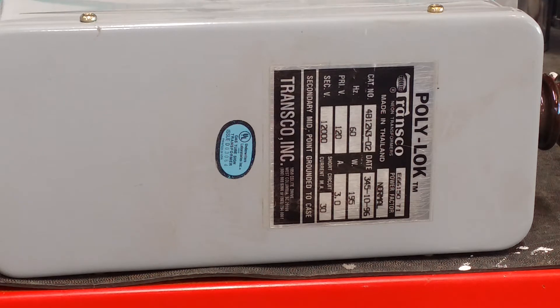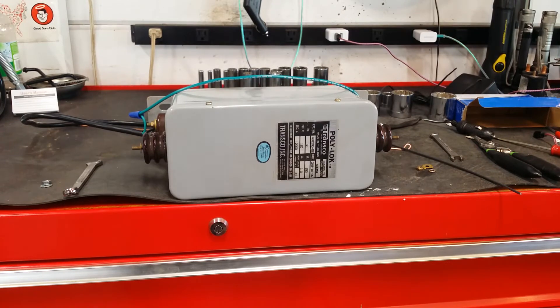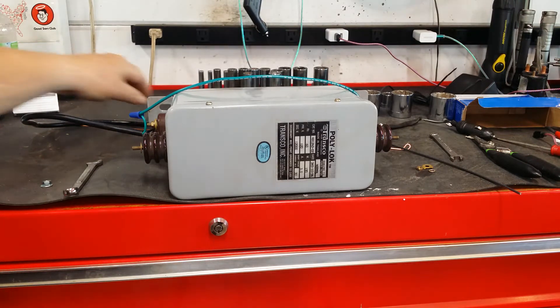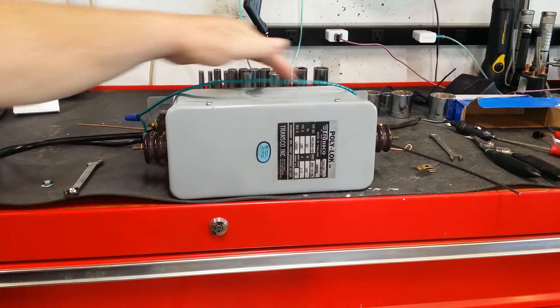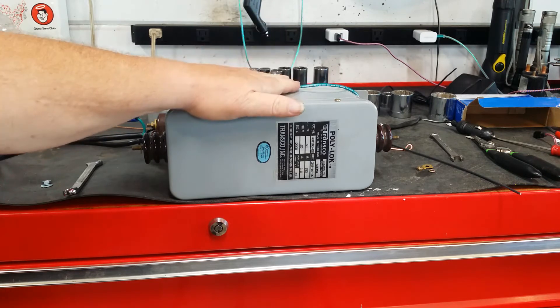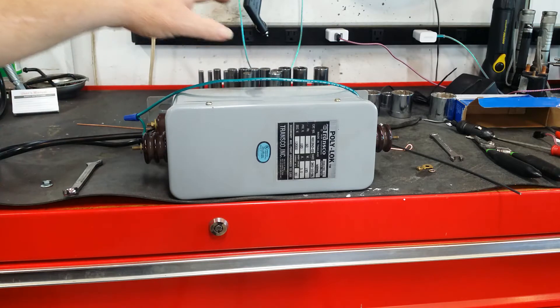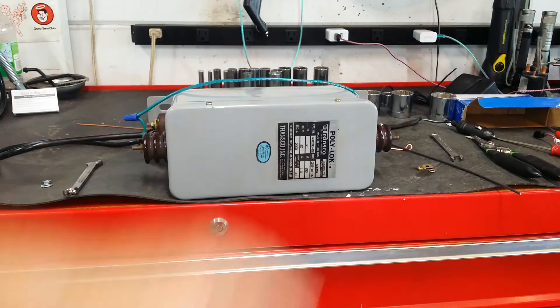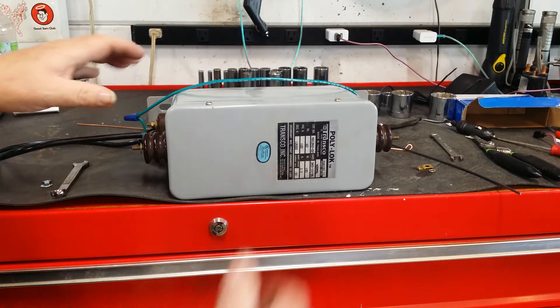I'd rather you watch a video of me doing it than you doing one and getting hurt. This is a 12,000 volt neon sign transformer. I have hooked up a temporary cord to it so that I could plug it in. I have grounded the case of the transformer — should something go bad internally, it will trip the circuit out. Not only do I have a circuit breaker ahead of the circuit that feeds this plug strip, there is circuit protection on the plug strip itself. We are double protected.